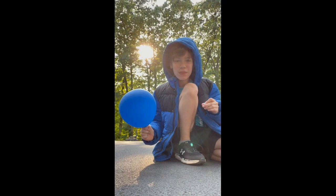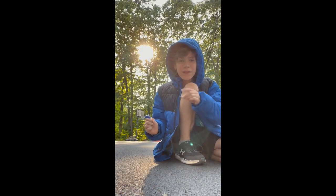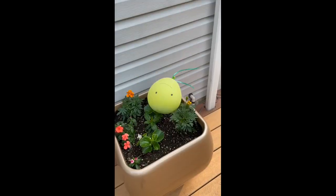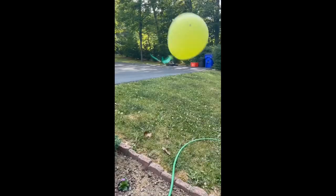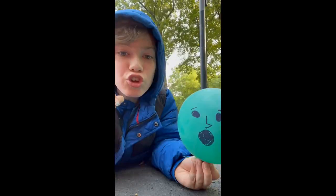Hello everybody, it's me Mason Trick Shots, and today we're gonna do a balloon trick shot. All we have to do is throw this balloon into that basketball net. Here we go — no way!